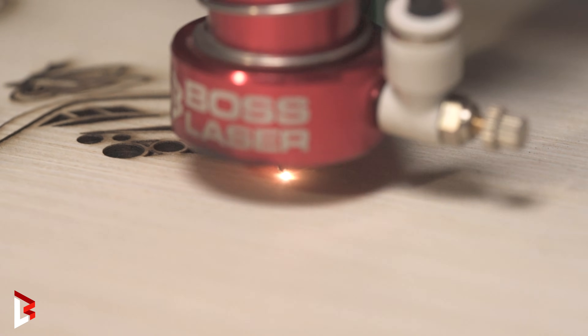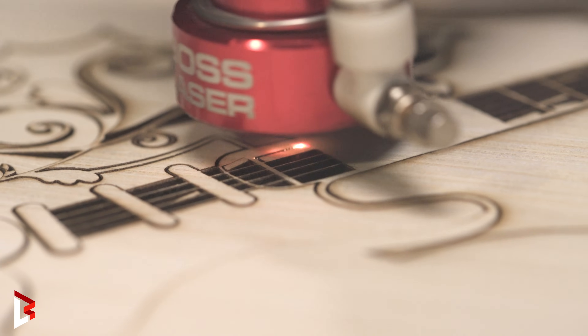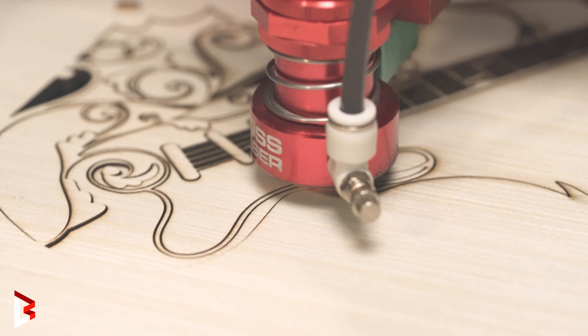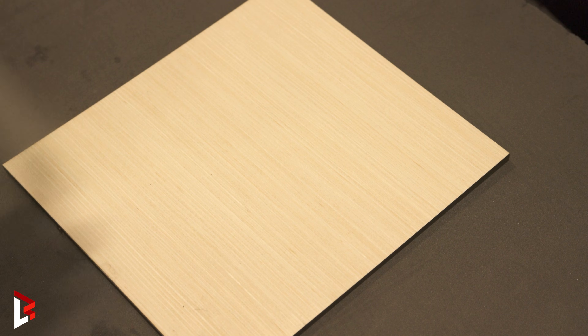One of the best things about a CO2 laser is the precision. You can create intricate shapes, tight corners, and layering elements that fit together perfectly — something that would be really hard to do by hand.